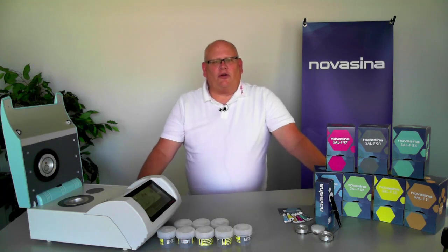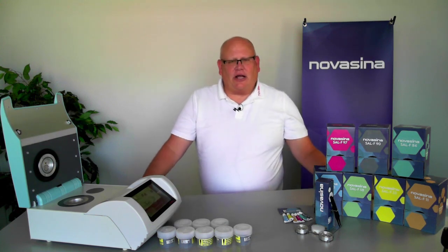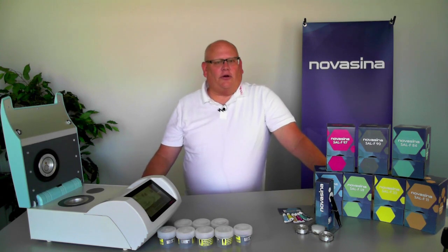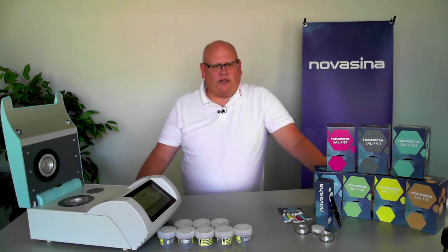Hello, everyone, and welcome to this video where we're going to talk about calibration and verification of water activity instruments. Calibration and verification play a very important role in maintaining your water activity instrument and making sure that it gives you good, accurate readings. Doing a calibration and verification is a great way to determine whether or not your instrument is doing what it's supposed to do.